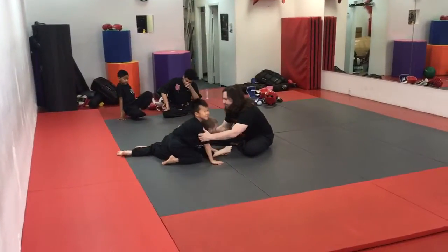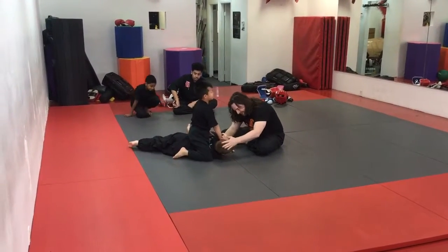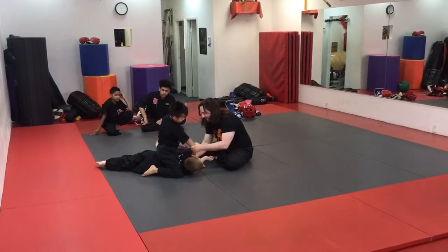Now, we worked on this a little — you guys are more advanced now, so here's what you should do. Pay attention, because even if it's being done to you, you learn from him. Grab his arm.